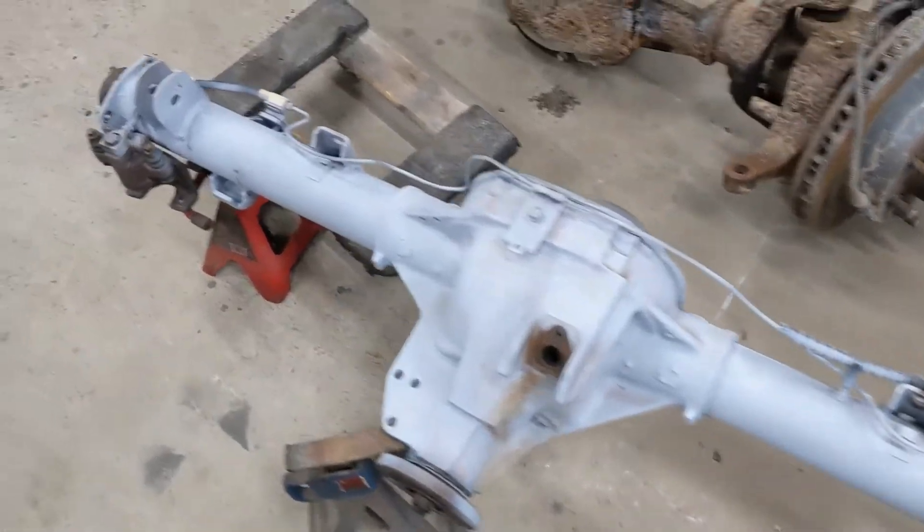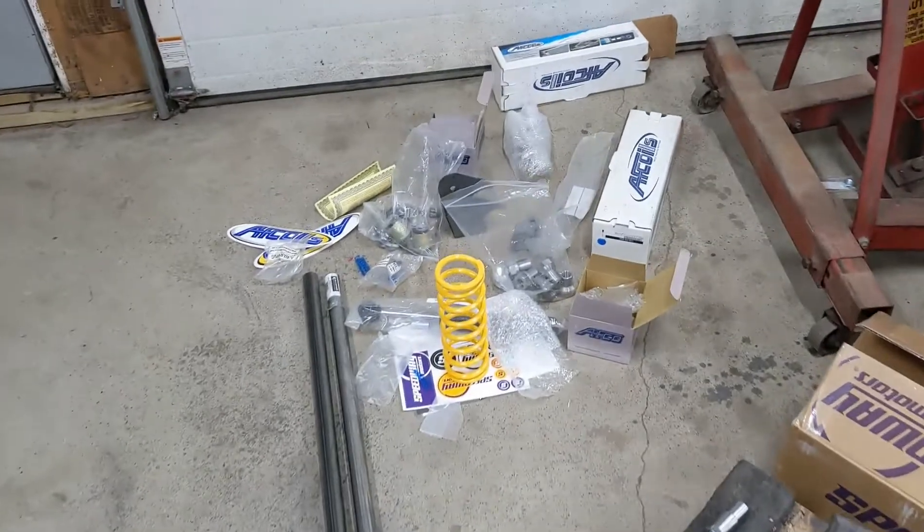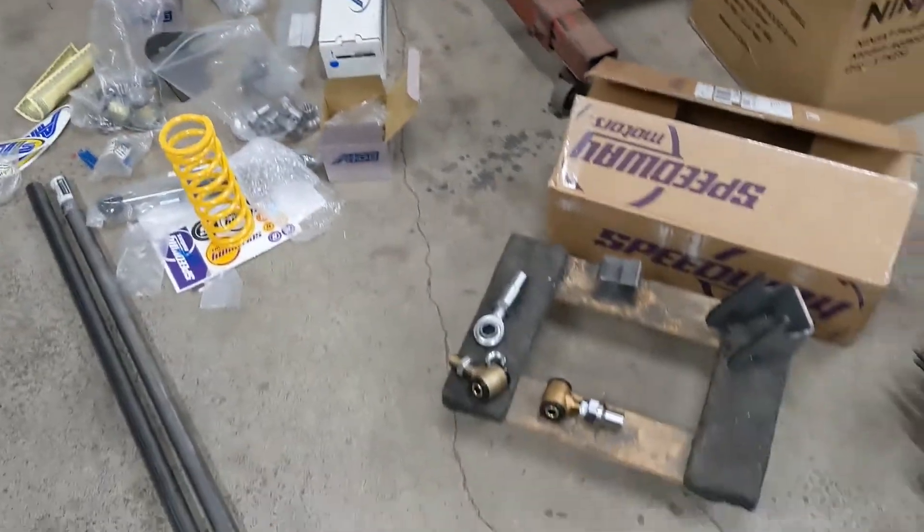Today we're taking this Ford 8.8 and a whole bunch of parts from Speedway and Barnes Four-Wheel Drive and making it fit a Beretta.